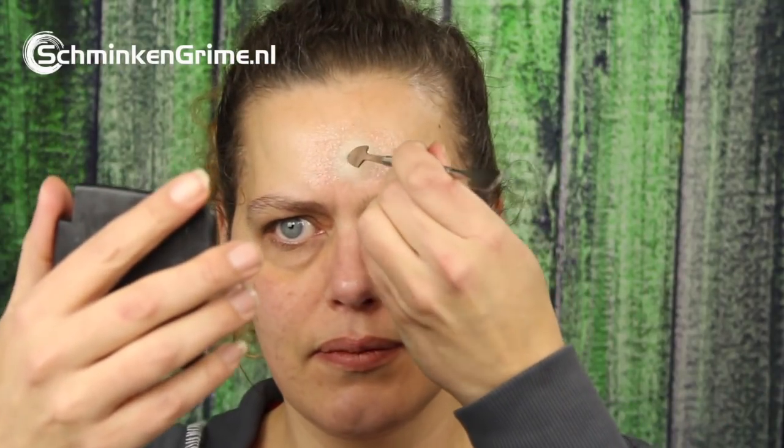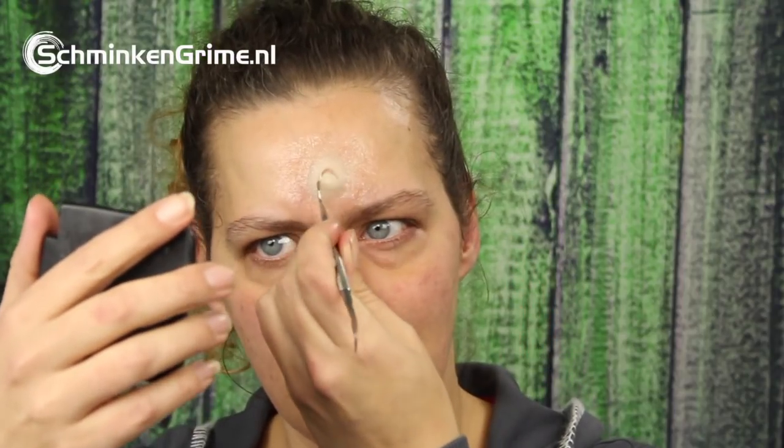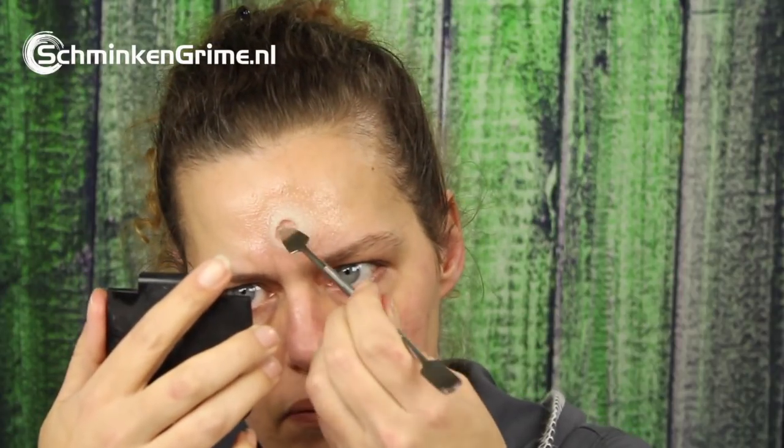Now we are going to make the entry wound of the bullet and I'm going to use my spatula for this — I'm just going to remove a lot of thin wax, just take it out instead of moving it on the skin. And there is the entry wound. It's quite big, but to show you the basics of a bullet wound I think it could be fun to get a real big bullet hole on your face.